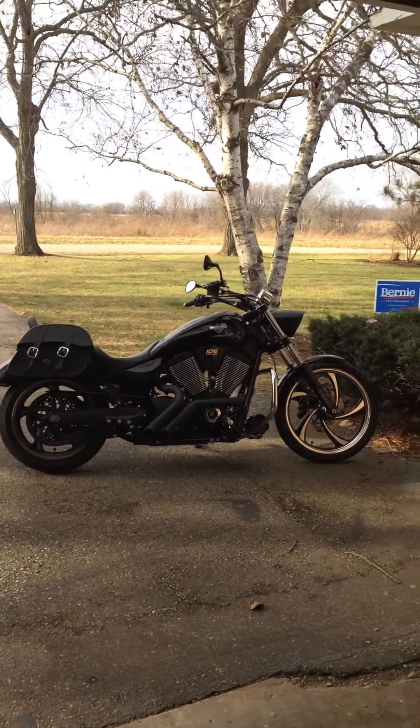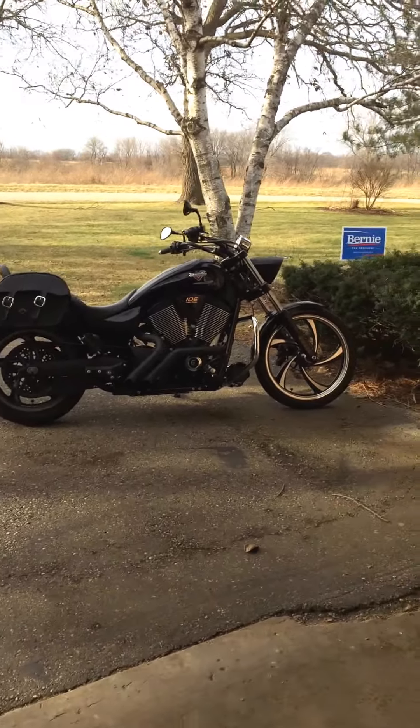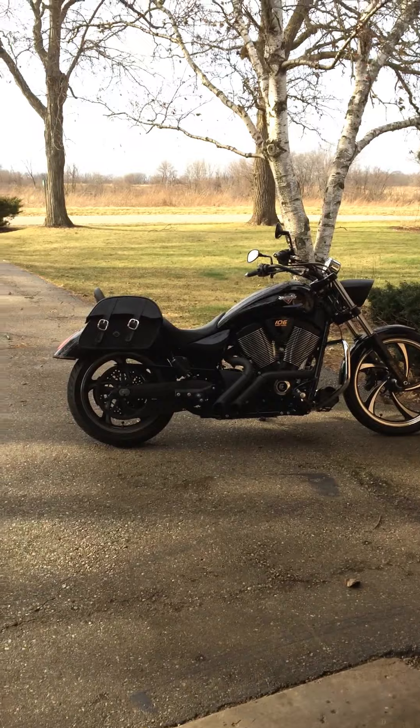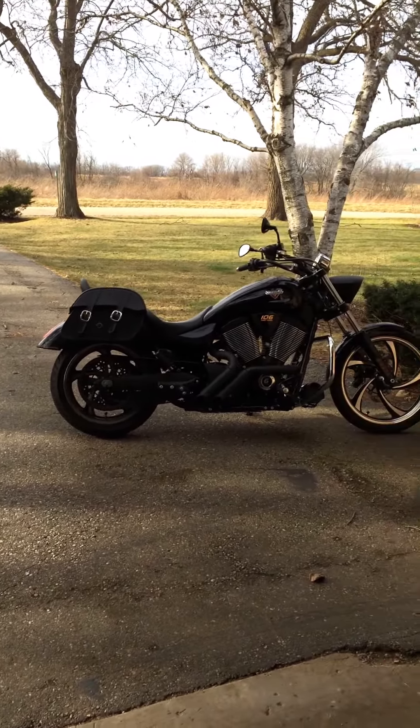I could not find a set of saddle bags that would lock for under $400 or $500. And I'm like, I'll bite the bullet, I'll buy these, price is great. So I bought them and I have to say they're really, really nice.